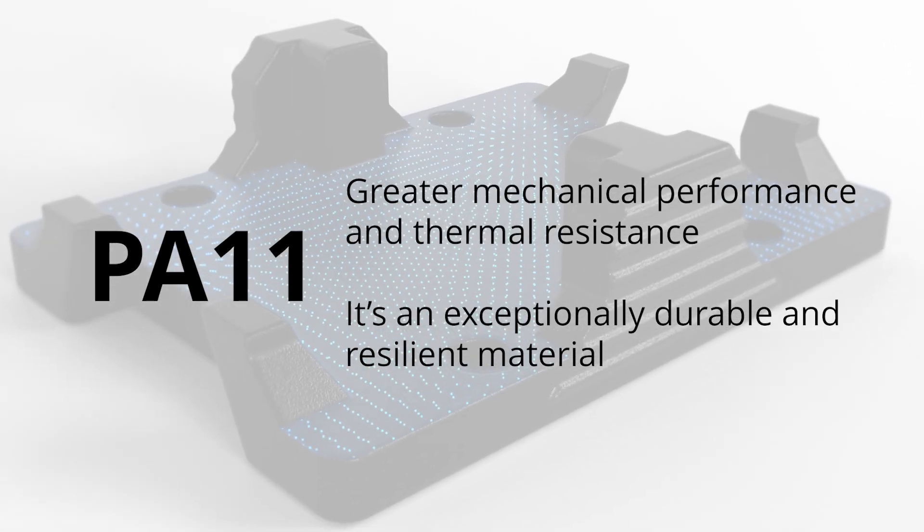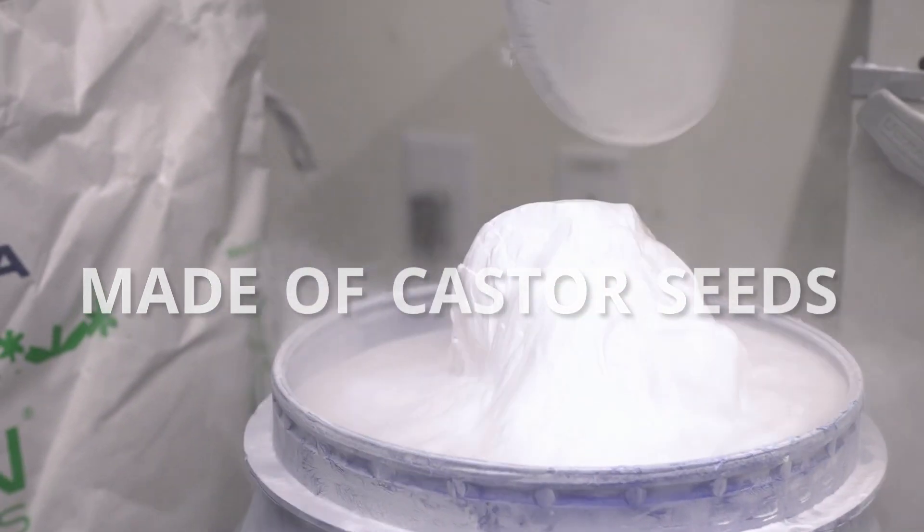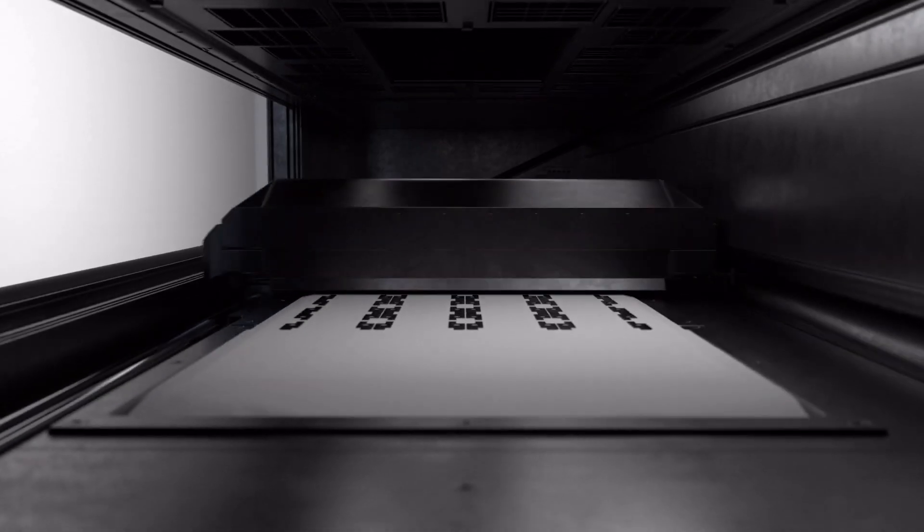It's an exceptionally durable and resilient material, and even better, it is eco-friendly, being made from castor seeds. This is exactly what we need for our 3D printed ski boots.